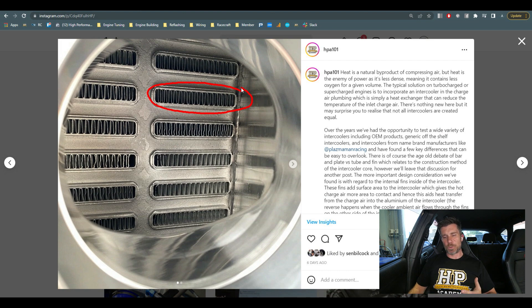After we deduced what the problem was and looked into the core — I unfortunately don't have a photo to show you in comparison — this by the way that we're looking at right now is a Plasmaman core, and this is what we should be seeing. But in comparison, that core was basically just about bare. You could just about see straight through it, there was little to no finning, basically no area for the air to contact to dissipate that heat. The result was the intercooler just couldn't do its job — it couldn't get rid of that intake temperature.